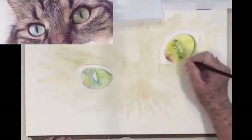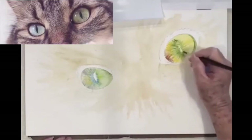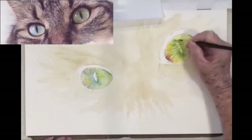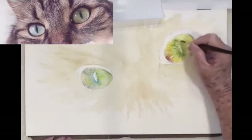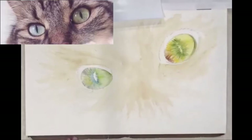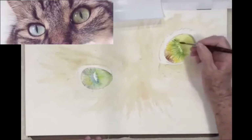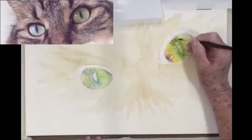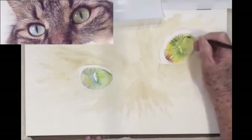Always use directional strokes from the center — I think that's key. The other thing to remember is that an eye sits back down into the framework of the anatomy of the cat itself. There's an eyelid, and the eyelid is going to cast a shadow, so when we get all these lines in you'll notice that.